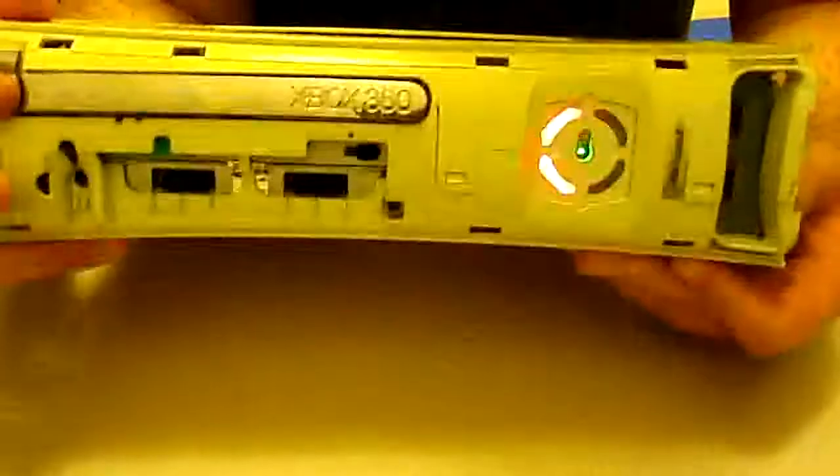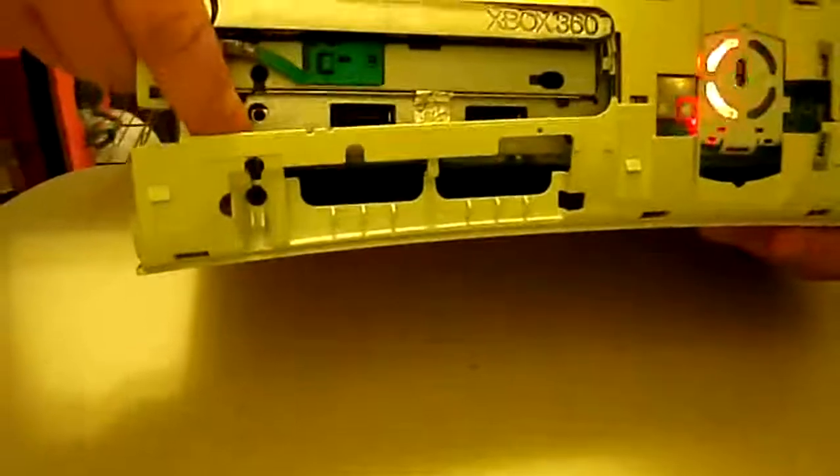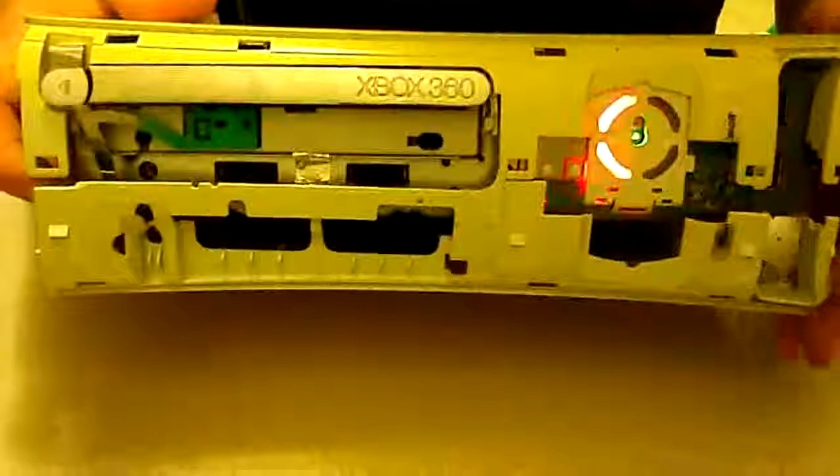I can also show you what to do if you've got the faceplate removed. If you don't have the eject button accessible, let me pry this out a little bit to show you. The eject button goes right down here — that's the end of it and you can see the prong sticks in there a little bit. If you take something and stick it in there, and then over here is where the sync button is. You take something, jam it in there and hold it, then poke the eject point four different times and you can get your error code that way too, just in case you've already got it disassembled.